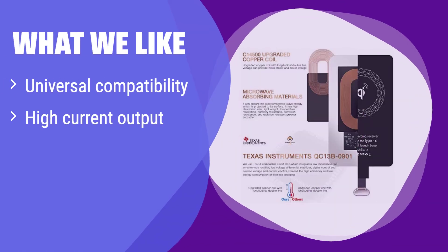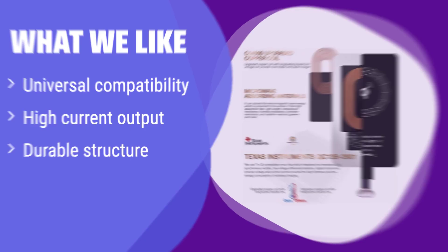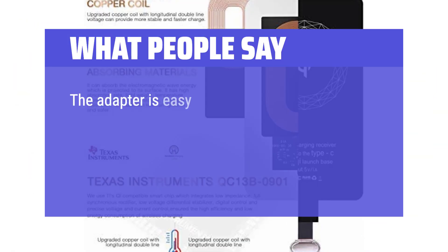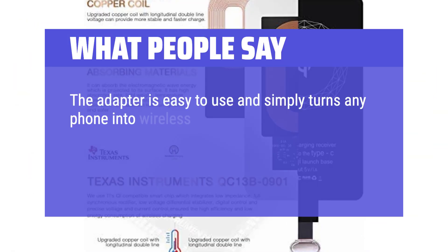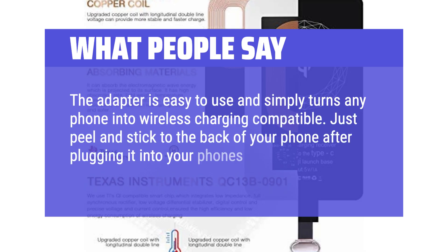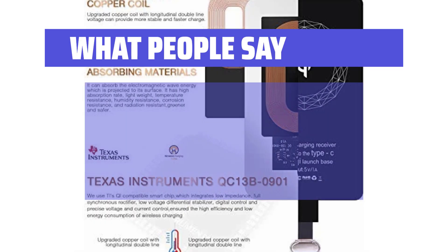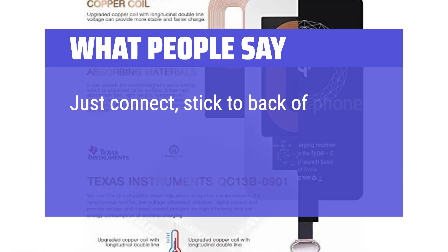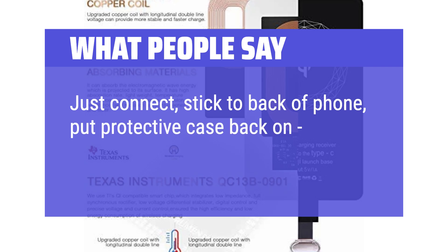What we like: This receiver is designed for a wide range of devices, making it a versatile choice. It also boasts a high current output, perfect for those who need a quick charge. If you're a driver or someone who spends a lot of time in the car, this is an excellent option. What people say: The adapter is easy to use and simply turns any phone into wireless charging compatible. Just peel and stick to the back of your phone after plugging it into your phone's charging port and you're done. Charged at a good rate when working. Just connect, stick to the back of the phone, put the protective case back on — it worked like magic.